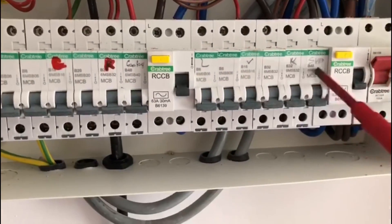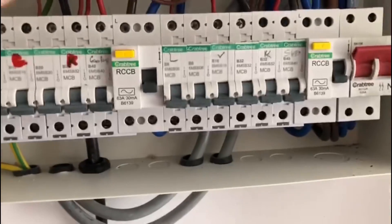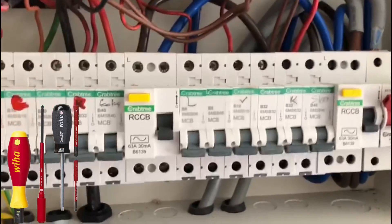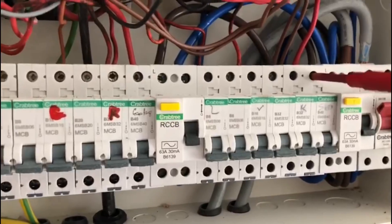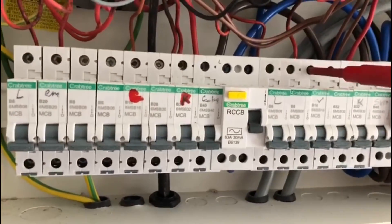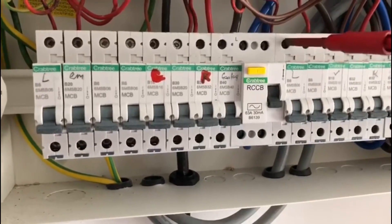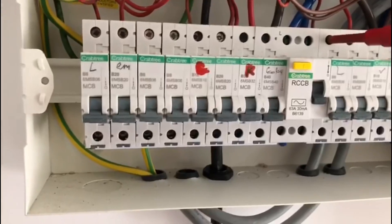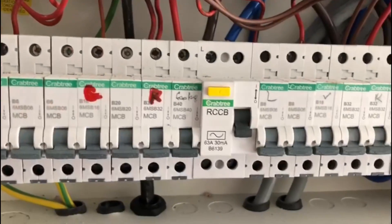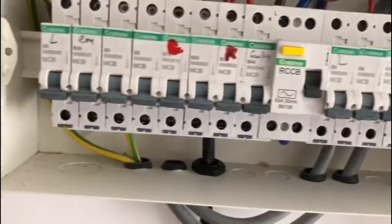Let's check the torque settings for how tight the connectors are. I have been messing around with the ring circuit so I won't do that one. The others are showing about half a turn, so actually not too bad. They should be around the 2.4 Nm setting.